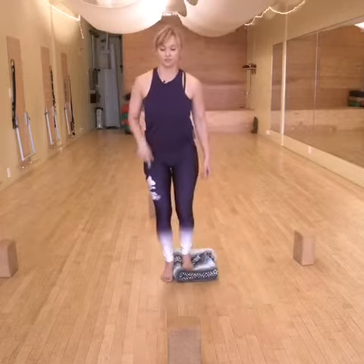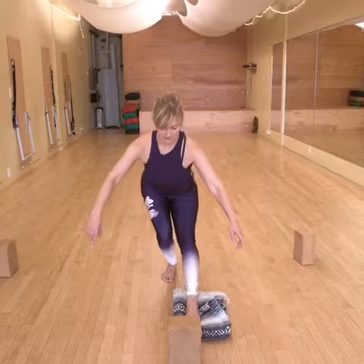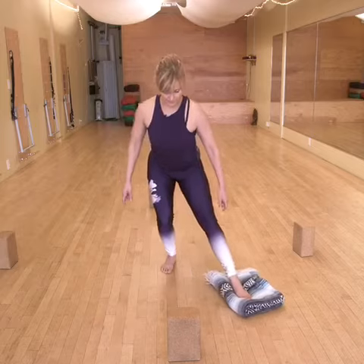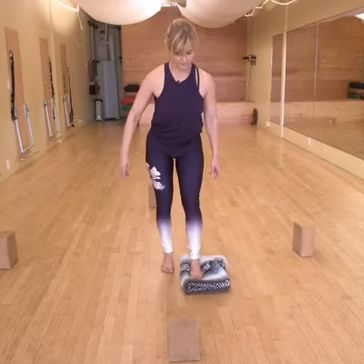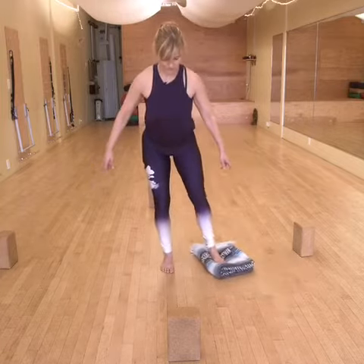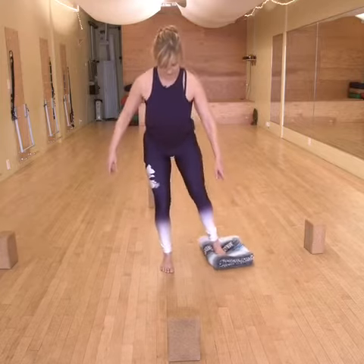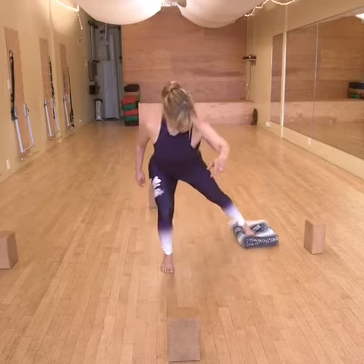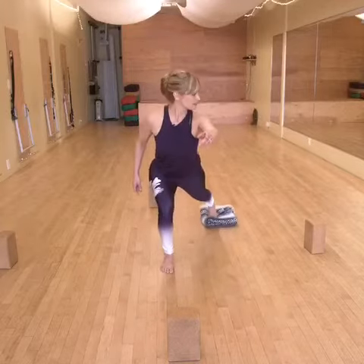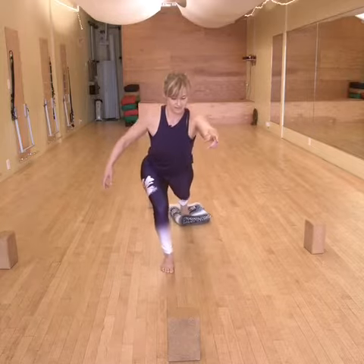And here we go. I'm gonna go to 12 o'clock — I aim forward and come back up. From here I'm gonna go to 11, and 10, and nine, eight, seven — there we go — six.